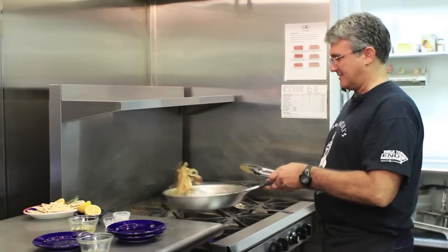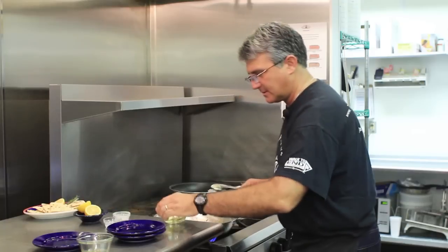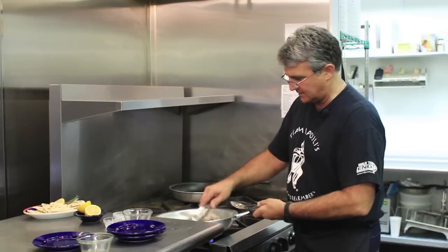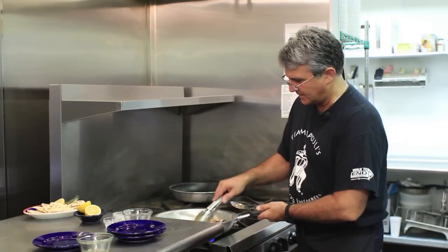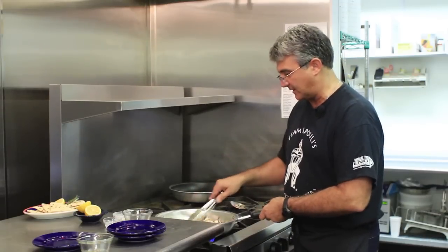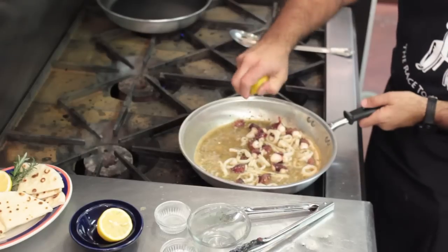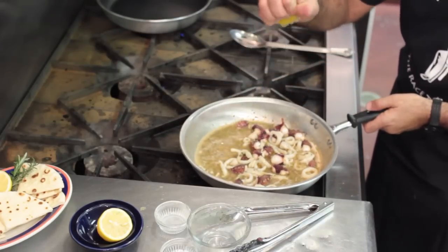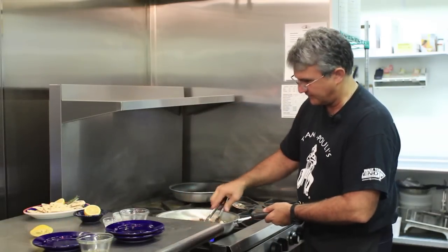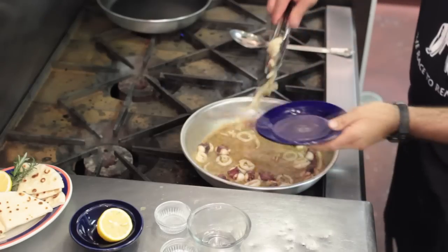I'll finish it with about a quarter cup of white wine — whichever one you want; I use a Chablis. It adds a nice little flavor and aroma to the finished product. We are almost done — I'm going to squeeze a little bit of lemon in here. I like to cook it in. Stir that up and this is how easy this recipe is.